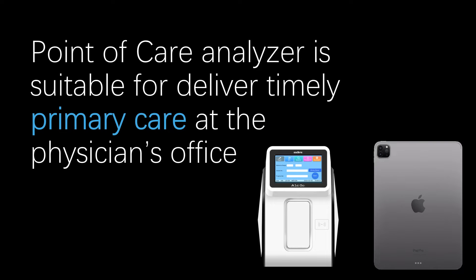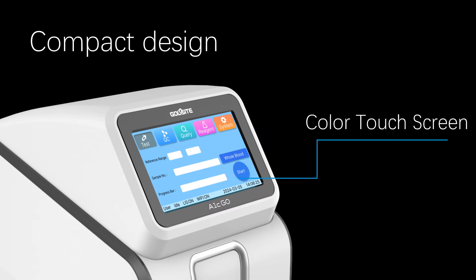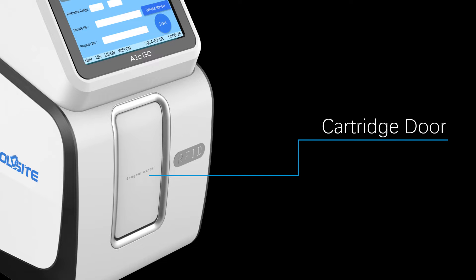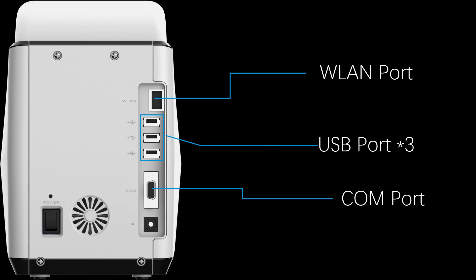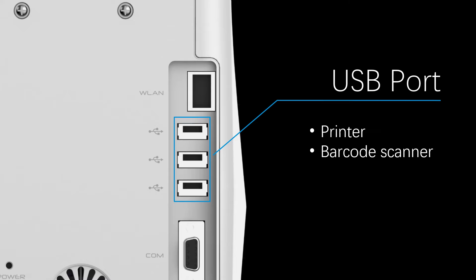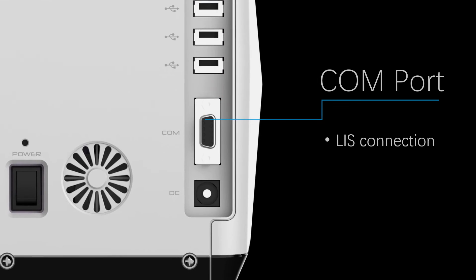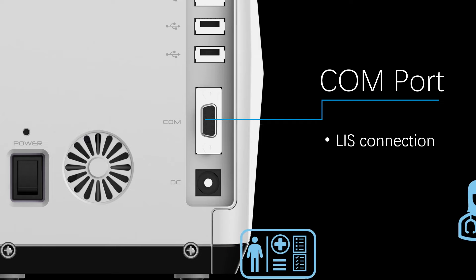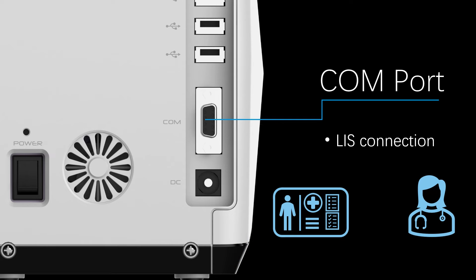This point-of-care analyzer is suitable for delivering timely primary care at the physician's office. The analyzer features a color touch screen, cartridge door, a WLAN port, three USB ports, and a communication port. USB ports facilitate connections to external devices such as printers and barcode scanners. The communication port enables LIS connections, where physicians can track sample and testing status.